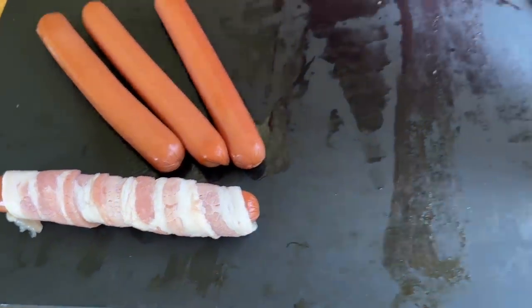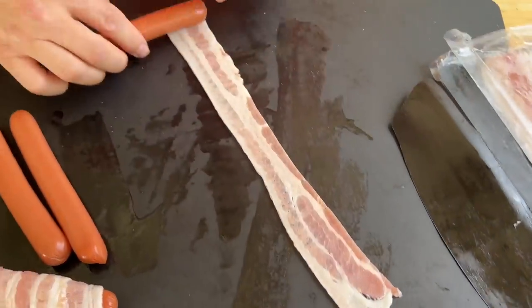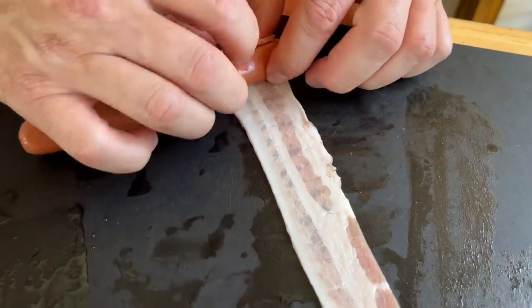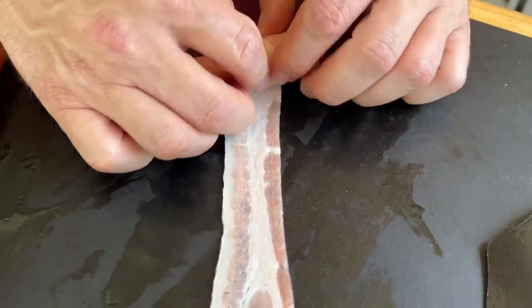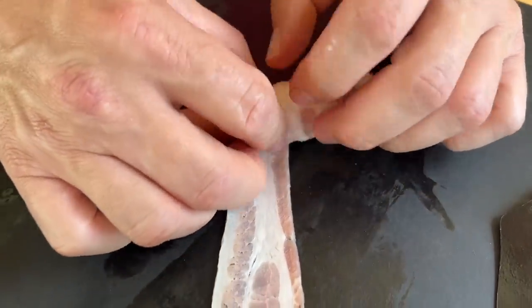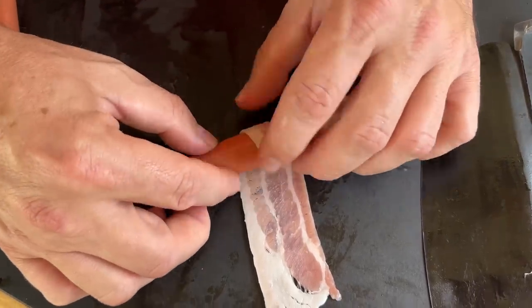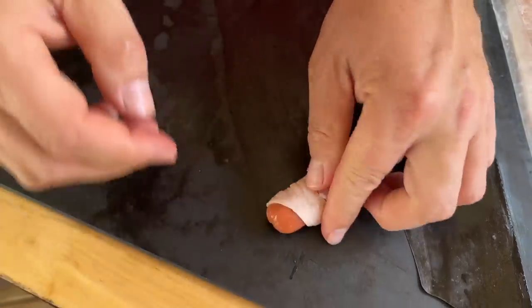Do it one more time. Take your bacon straight, hot dog, get that first wrap tight. Just with a little bit of angle, pull while you're rotating — just like that.